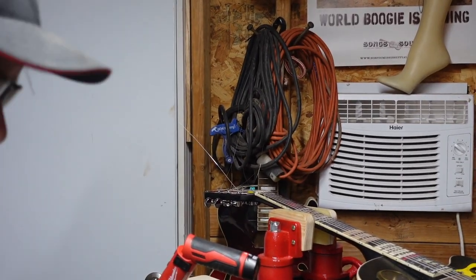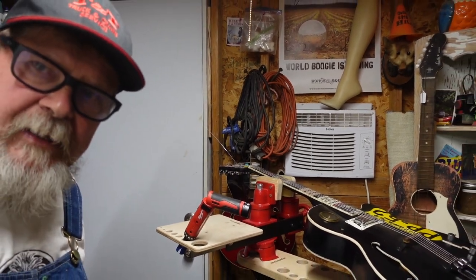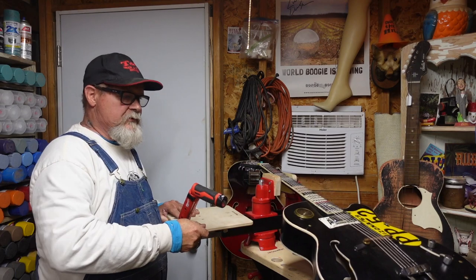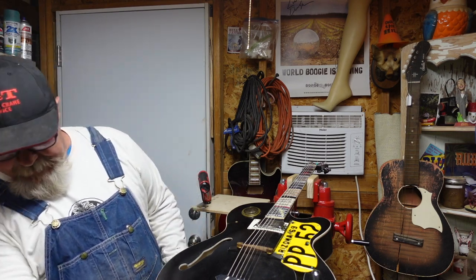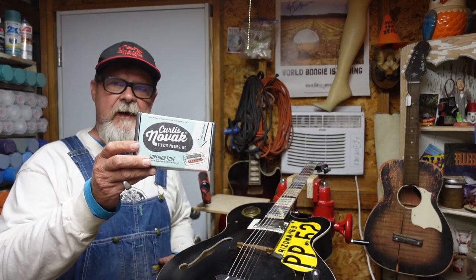Let me zoom back — hey Cameron, how you doing buddy? I'm going to shoot the episode where we make these modifications. Give me a like, give me a subscribe if you haven't, make sure you get the link below and check out Curtis Novak. And no, you cannot have this box. I'll see you guys later.